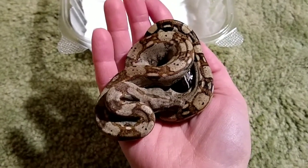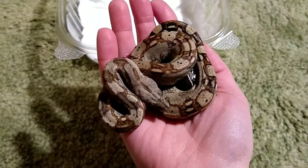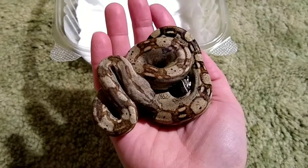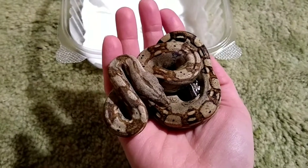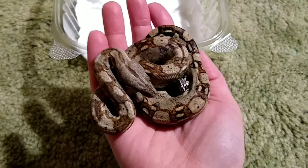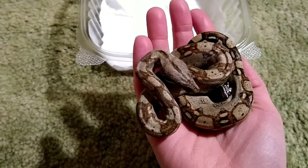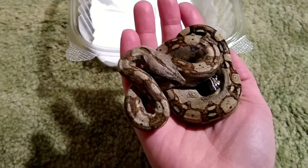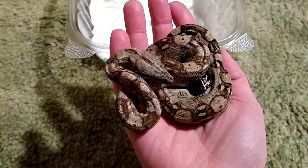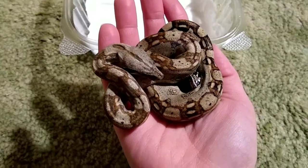If I can't afford the adult size enclosure right off the bat, I'm going to do a tub setup. These guys do take quite a while to grow out to their full size, and males stay smaller from what I've heard. So I should have plenty of time to afford — I think it's recommended either a six-foot or an eight-foot long enclosure. If he stays small, a six-foot should be fine, probably a two by two by six. If he stays small enough, a two by two by four would actually work.